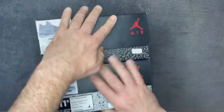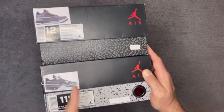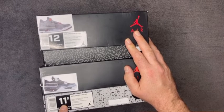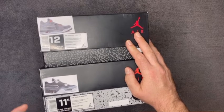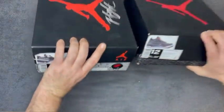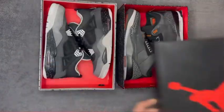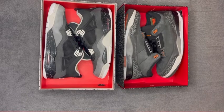My fours are half a size down and they fit me perfectly. A few of my fours are 11 and a half — my Travis Oilers, my Black Cement, and my Four Grapes — so about half of my fours are 11 and a half and the other half are 12s.